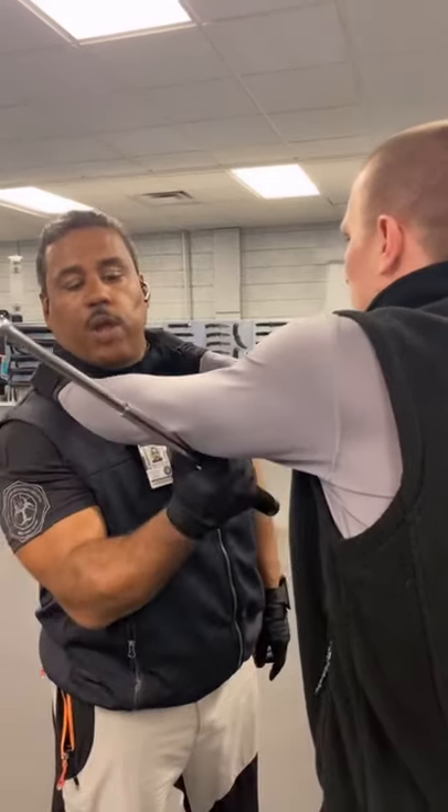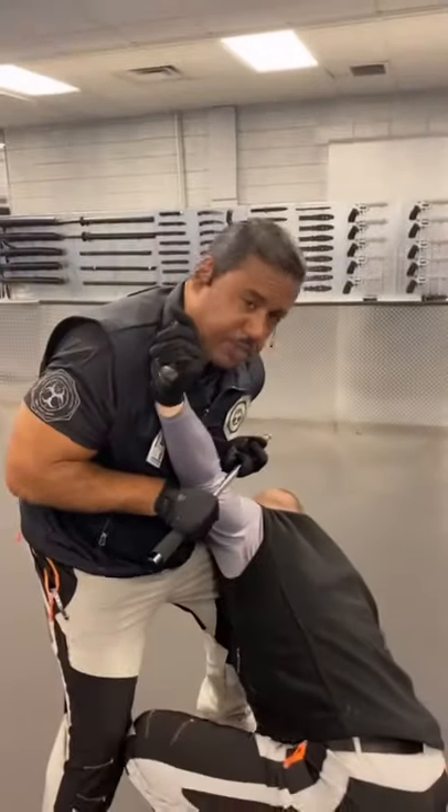If the aggressor is choking you: one, two, three — pull into your midsection and you have control.